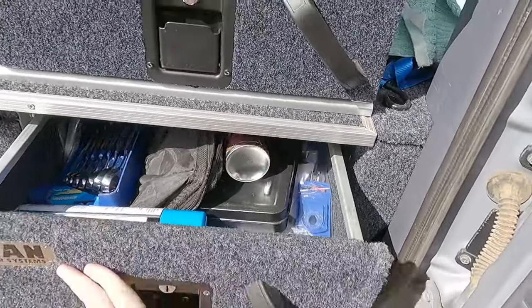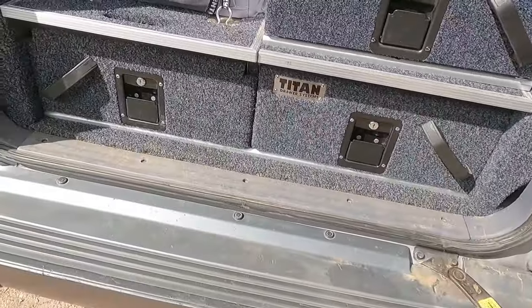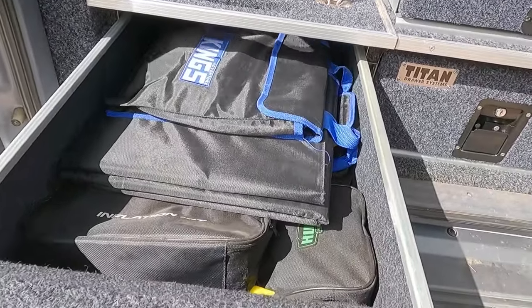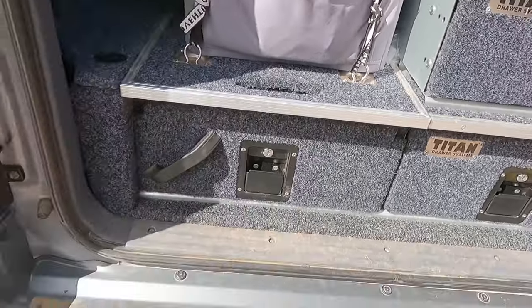There's that little bit of drag — it's not too bad. In this one, it's just my solar blanket and tire inflator and stuff. That's that one.